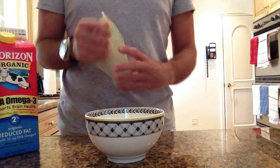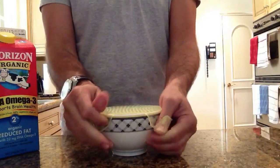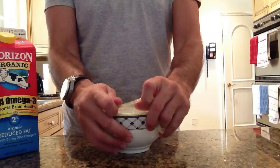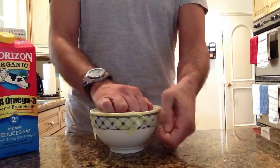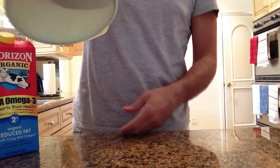I'll take the Stretch and Fresh, I'll cover it, pull it over, squeeze the excess air out, and then pour it over.